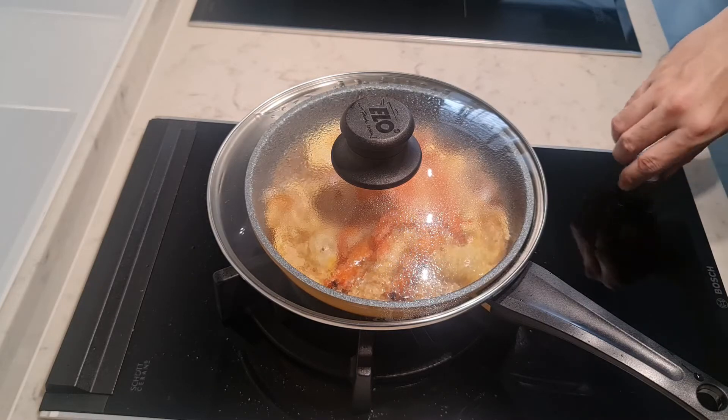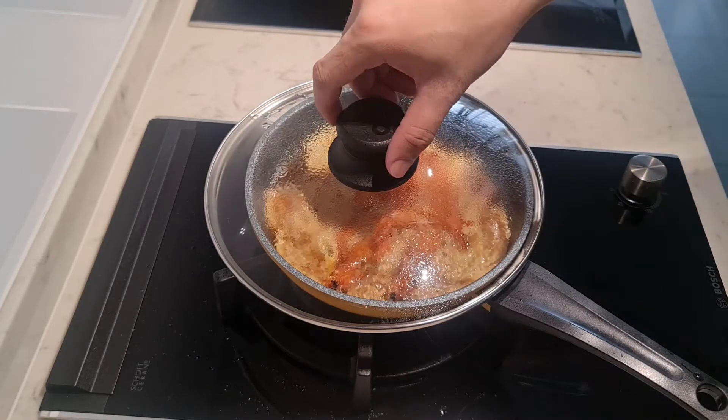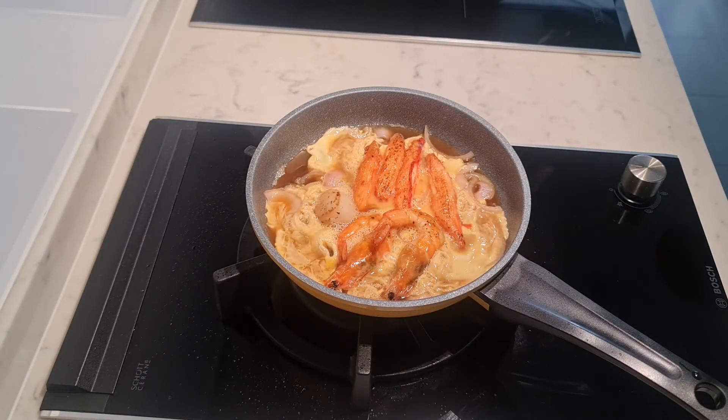Once the egg is about cooked, turn off the heat. Pour them into a bowl of soba, and it's done!